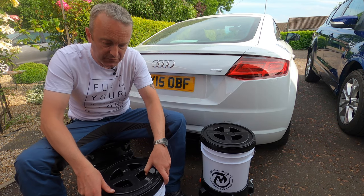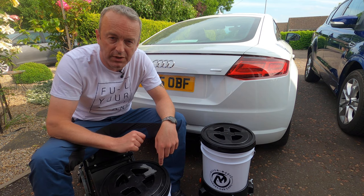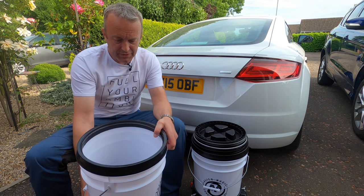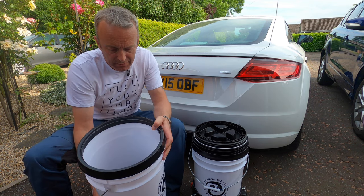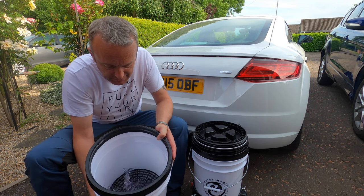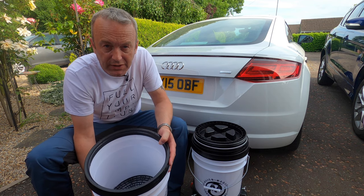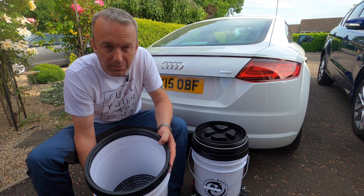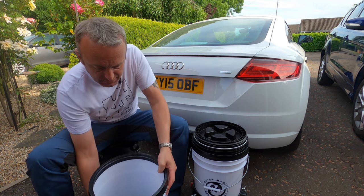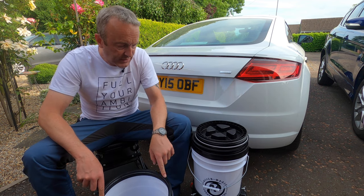I'm going to fill this with water and test out the claim that this gamma seal is indeed watertight. I've put about four or five litres of water in there — I didn't fill it completely because I need to pick it up to show you. The first thing you notice is that the grit guard isn't moving at all. It's wedged in there, serving its function, not floating around — that's how a grit guard should fit into a bucket.